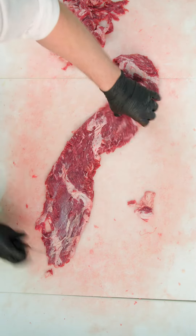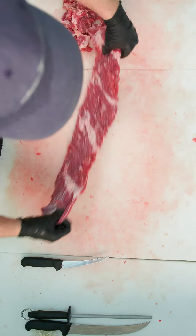If you don't take off the irregular parts, certain parts are going to be burnt when you cook it, because this is a fast-cooking steak.